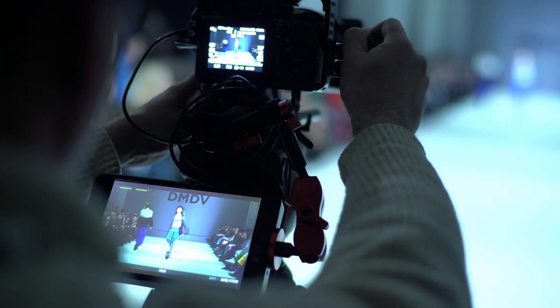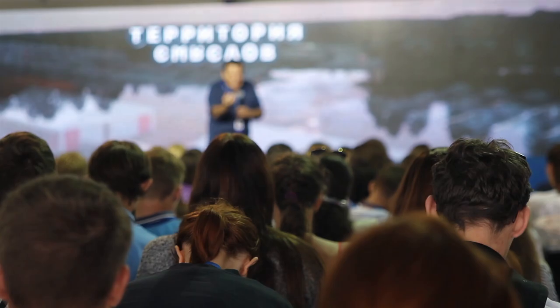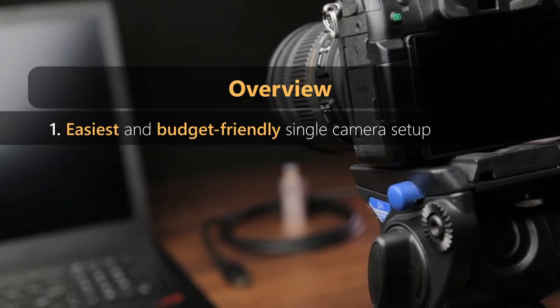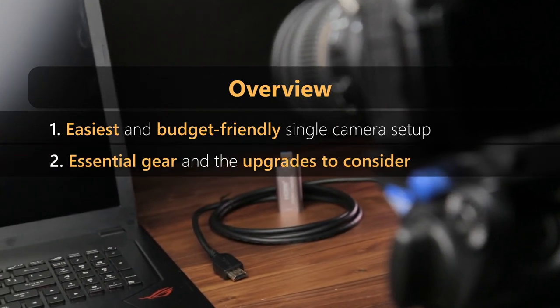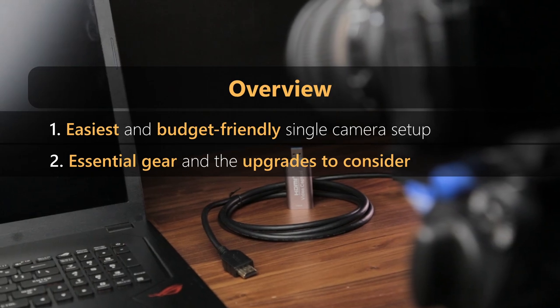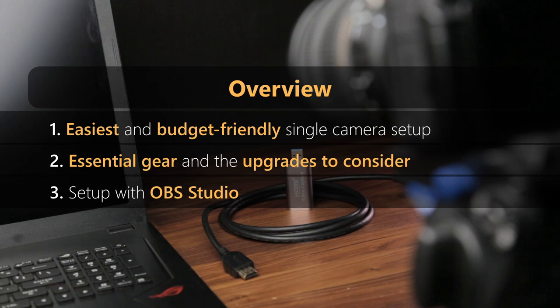Hey everyone, welcome back to the channel. Today we're jumping into the exciting world of live streaming. Whether you're streaming a concert, a business conference, a church service, or just streaming solo, I've got you covered. In this video, I'll walk you through the easiest and most budget-friendly way to set up a stream using just one camera. We'll talk about the essential gear you'll need, discuss potential upgrades for more advanced streams, and I'll guide you through the setup process using OBS Studio.